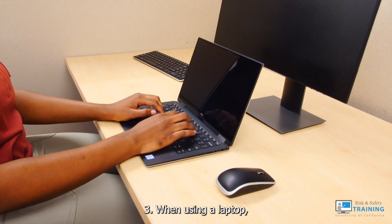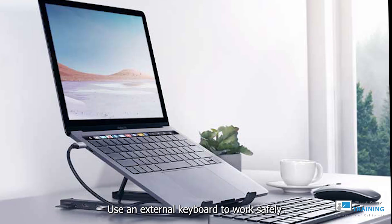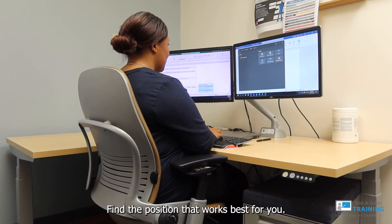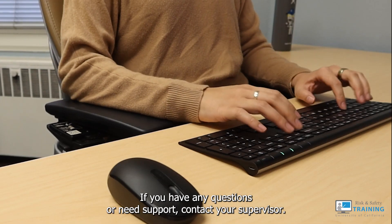3. When using a laptop, use an external keyboard to work safely. Find the position that works best for you. If you have any questions or need support, contact your supervisor.